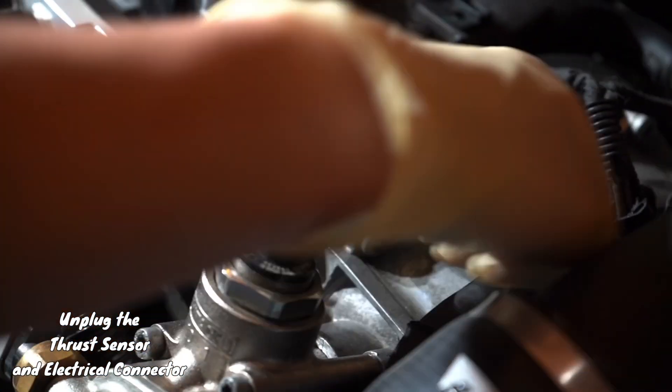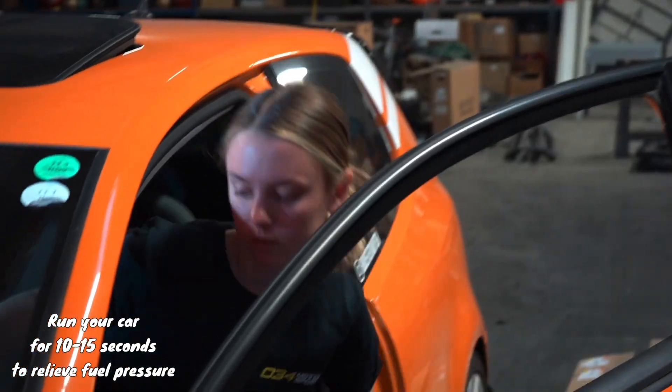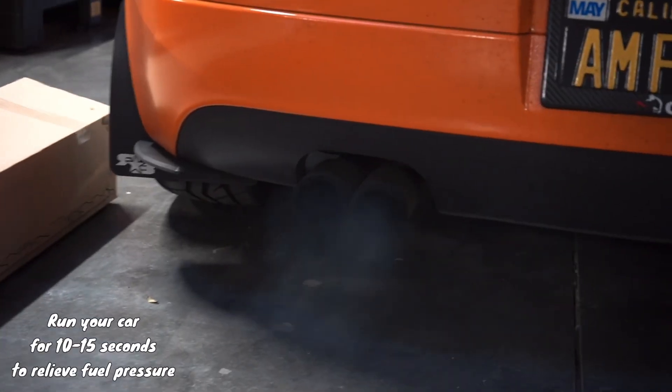First, unplug the thrust sensor and the electrical connector, and then go ahead and turn on your car. It will sound absolutely terrible, but it will relieve the fuel pressure.